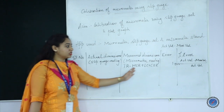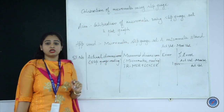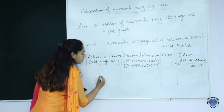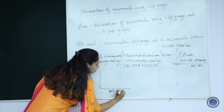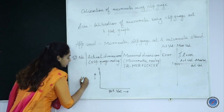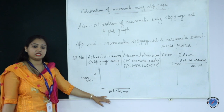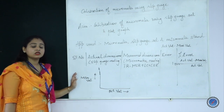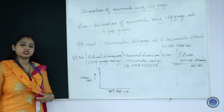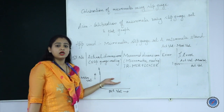After taking readings, you are supposed to plot a graph. On the x-axis, plot the actual dimensions, and on the y-axis plot the measured dimensions. Always remember: on the x-axis we put the constant value, and on the y-axis we consider the varying dimensions. With respect to these two, you can find the exact variation from the measurements taken using the micrometer.